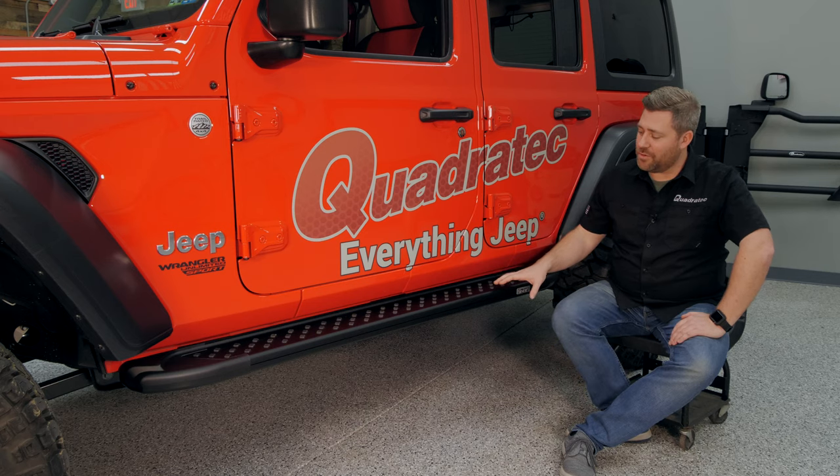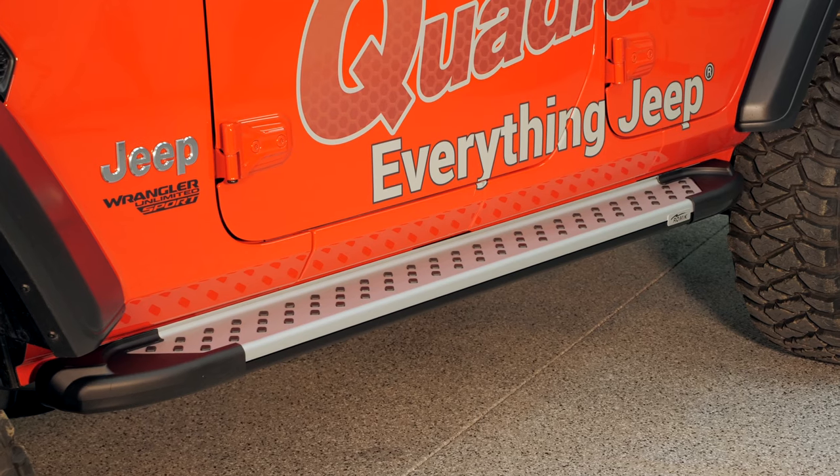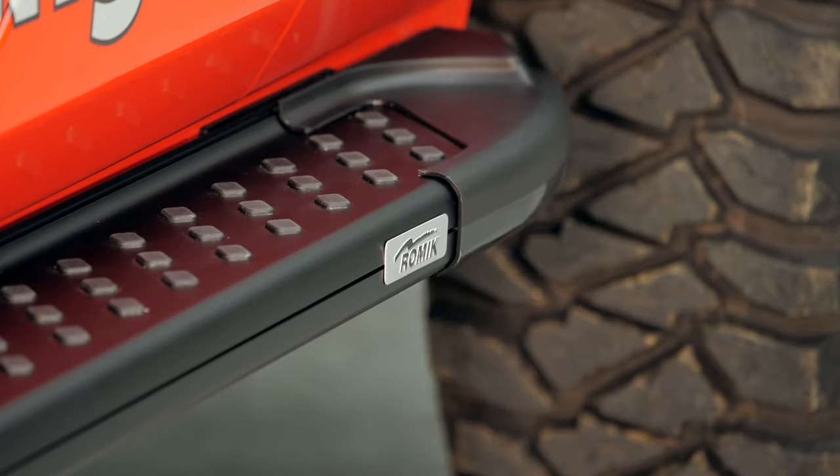The running boards are available in your choice of a black finish like you see here, or a silver finish as well. Both will feature black plastic end caps and the Ramec logo plate on the side.